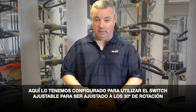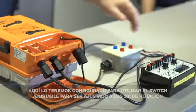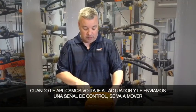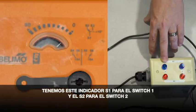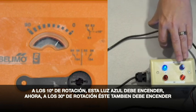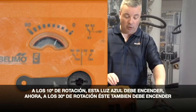We currently have this one set for the adjustable switch to be set at 30 degrees rotation. When we apply power to the actuator and give it a control signal voltage, it's going to move. At 10 degrees rotation, this light should change to blue. Now for the 30 degree rotation, this one is going to change to blue as well.